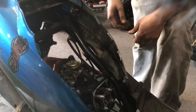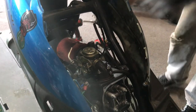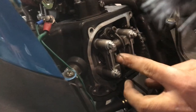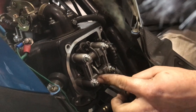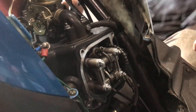Now your valves are exposed — you have your intake and your exhaust valves. This one is your intake and this one is your exhaust. You can tell them apart because 'IN' or 'HF' marks your intake and 'EX' marks your exhaust.